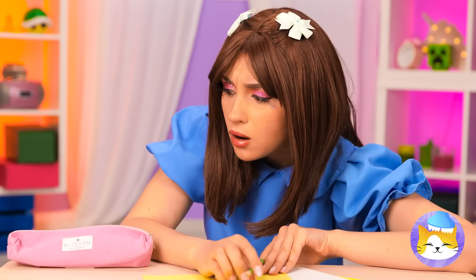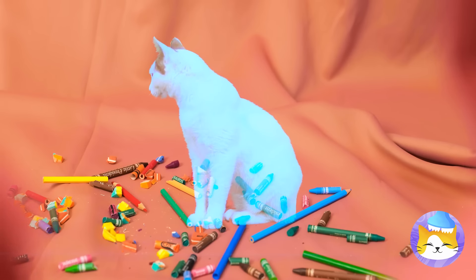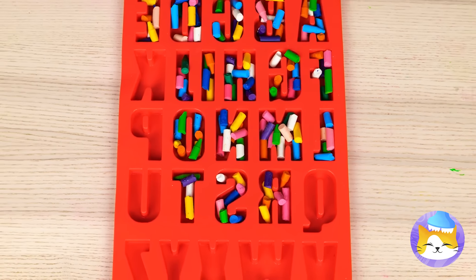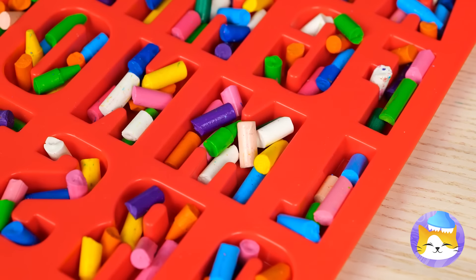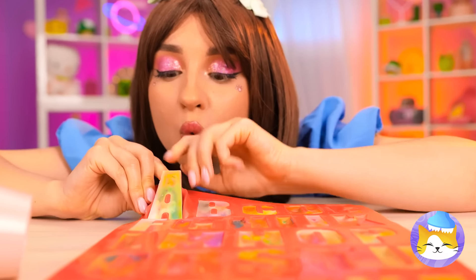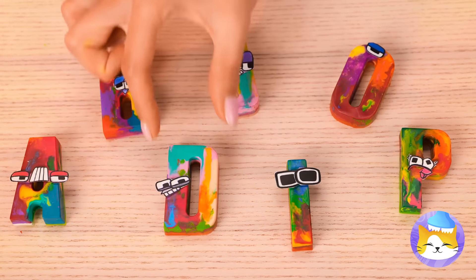There's something in your crayon bag, and it sure isn't crayons. Well, not anymore. Naughty kitty. But we can fix them. Just add the broken pieces to this alphabet mold. Next, add heat to melt them into place. Pretty soon they'll harden up into letter-shaped crayons. And they come in the best color there is — rainbow.